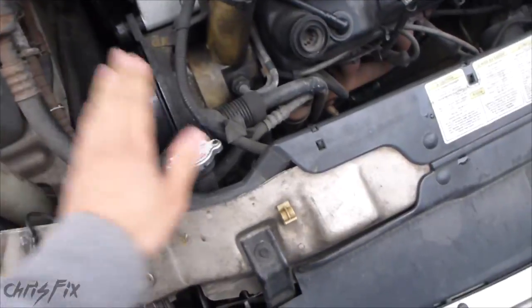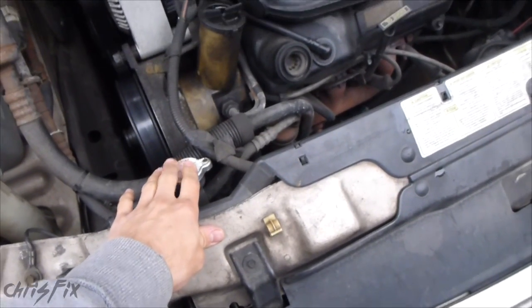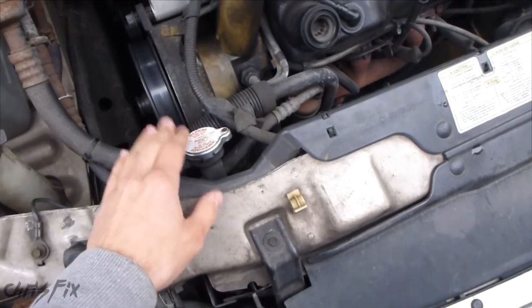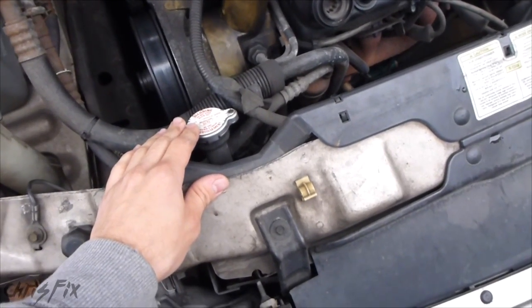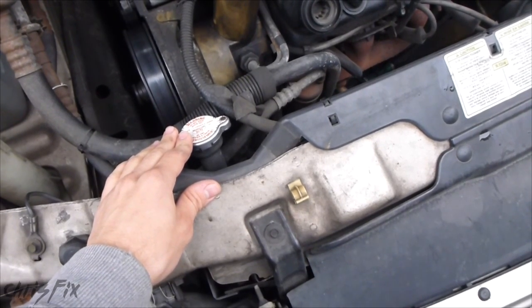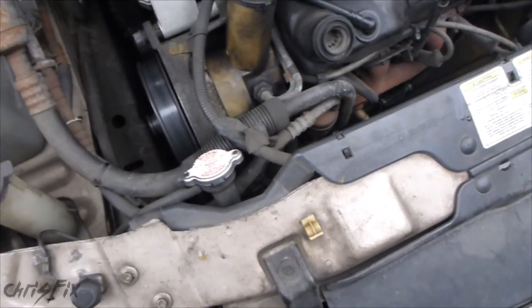Hey guys, Chris Fix here. Today I'm going to show you how to check at what temperature your coolant is good for. It's getting really cold here — we just had our first snow and it got below zero last night. You want to make sure you have the correct amount of coolant to water so that your engine block doesn't freeze. You don't want problems from the expansion of frozen water, which leads to leaks and could end up ruining your engine. So I have a little tool here.